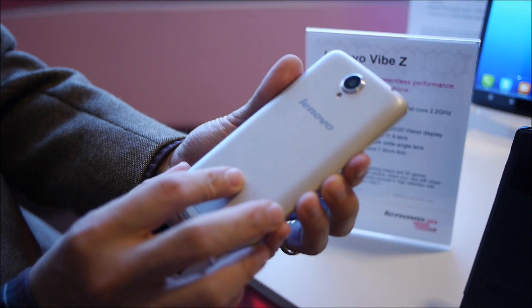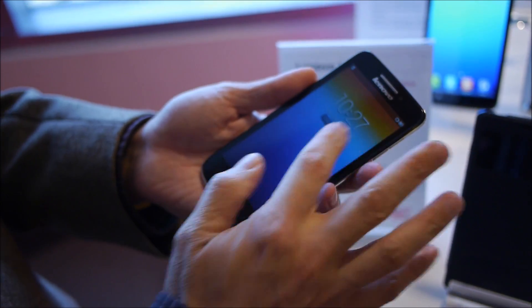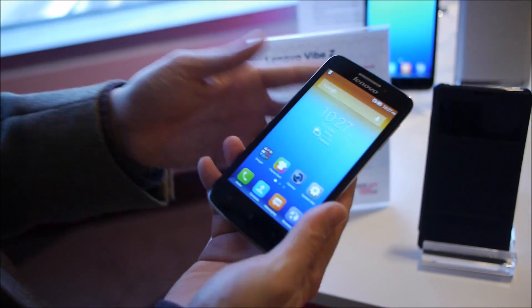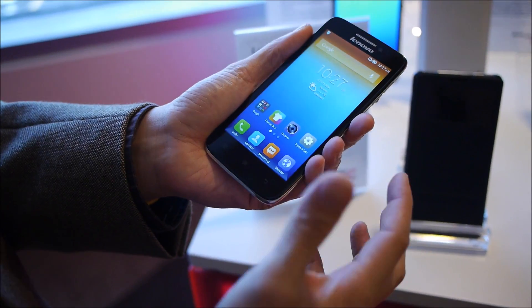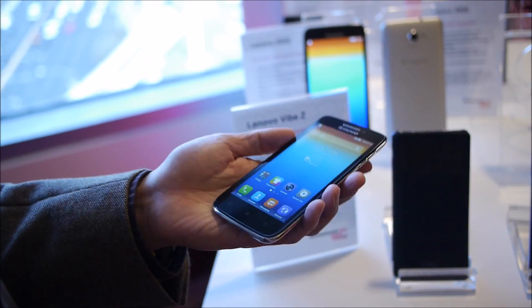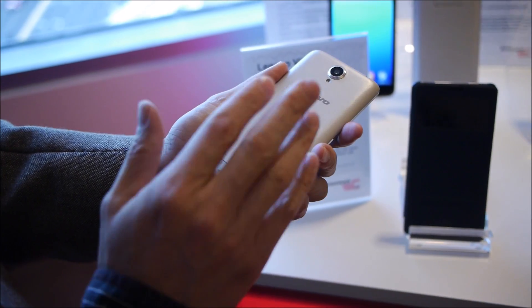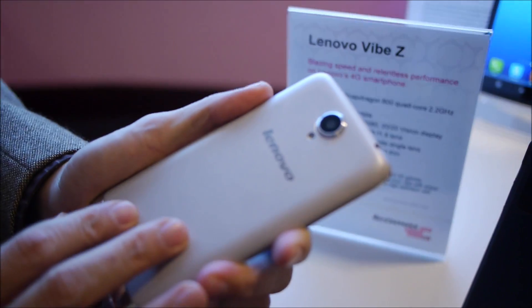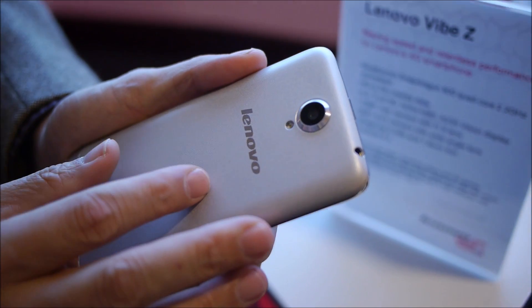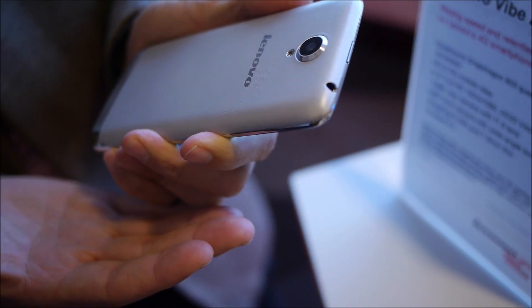This is the Lenovo S650. It's a slightly smaller device at 4.7 inches, perfect for people who don't really like using large devices and want something more manageable with one hand. This device also runs on a MediaTek quad-core processor with dual SIM as well as a replaceable micro SD.